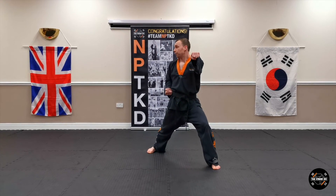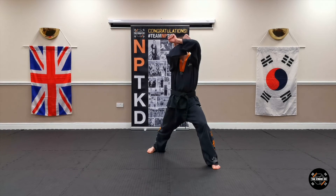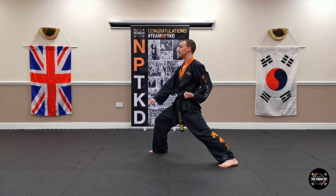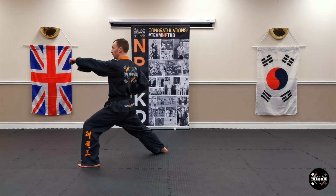Look to your right, take this hand off your belt, bring it up to your ear, make a cross position, turn to your right, low block. Step forward walking stance, punch.